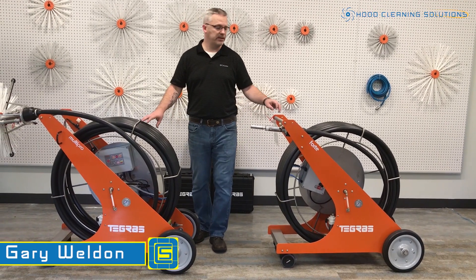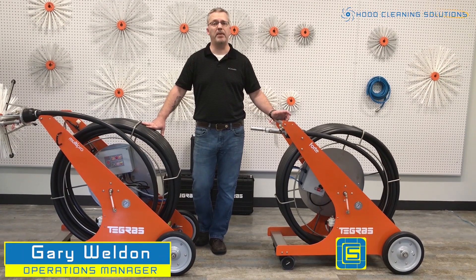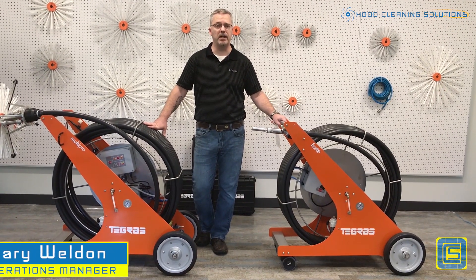Hey guys, Gary Weldon with Omni Containment Systems. In this video, we're going to talk about the brushing systems with the Tigris Concept.